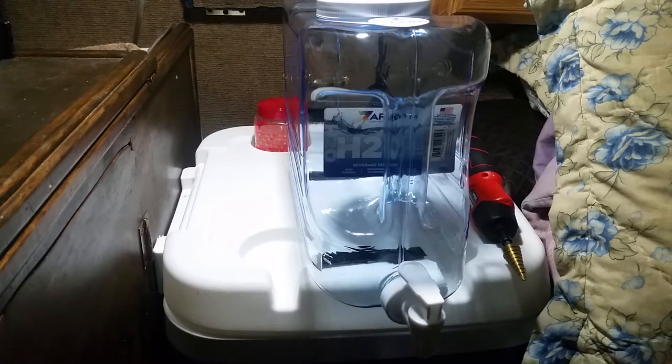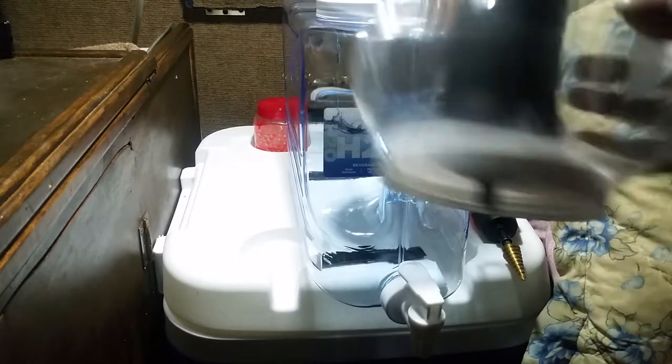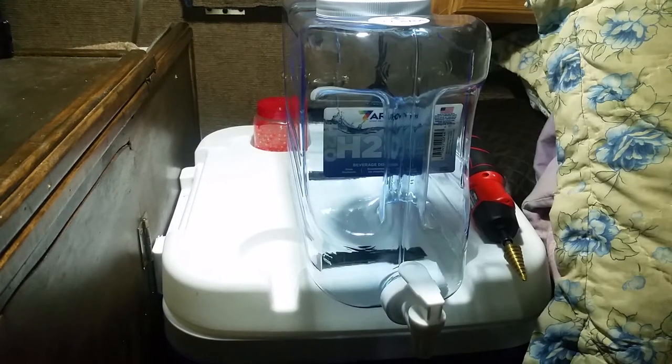Hi, YouTube friends, it's Skarpunk again with another video. This is like a part two, more of an update on my water filter. I made my own water filter previously on another video, DIY of course. When I go to a river I can pour water and do my water thing. Last time I made it — here's the other one I made before.